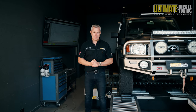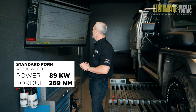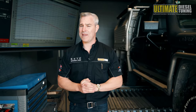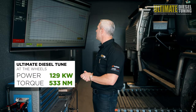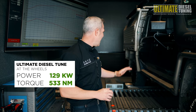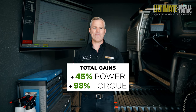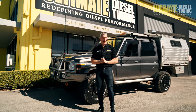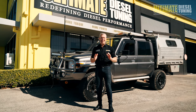We've now completed the custom dyno tune on the 79 Series. When the Cruiser presented to us, it had 89 kilowatts of power and 269 Nm of torque at the rear wheels — a little down on what we'd expect standard, given everything on board and the manifold being really sooted up. After completing the work and the custom dyno tune, it went to 129 kilowatts of power and 533 Nm of torque at the rear wheels. This represents a 45% gain in power and a 98% gain in torque. The owner is going to be super impressed — he'll drive out this afternoon with that extra torque, which will make a big difference when he hooks the van on the back and goes touring.